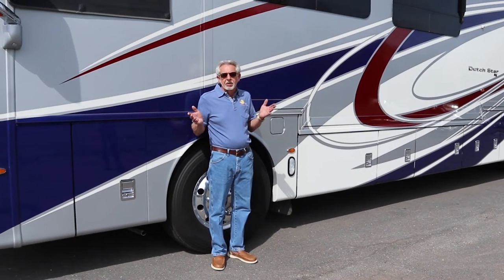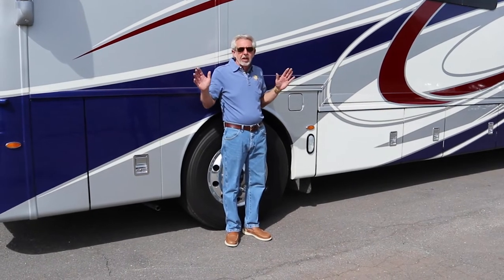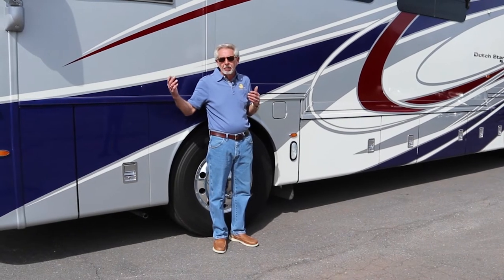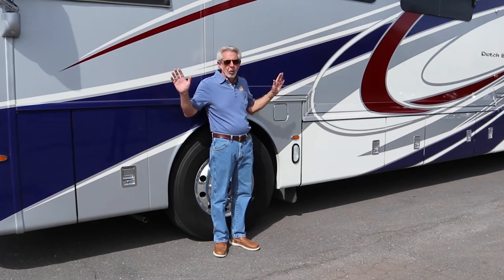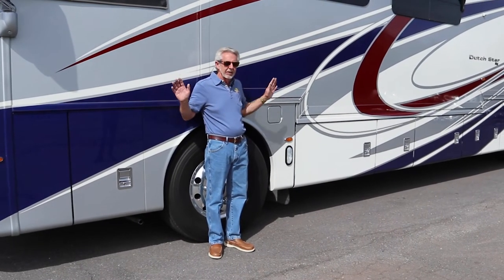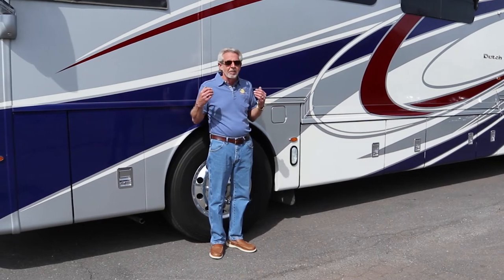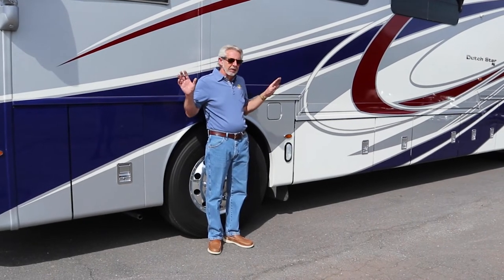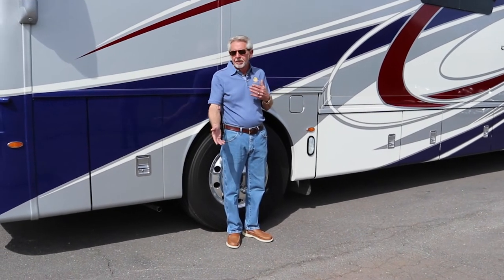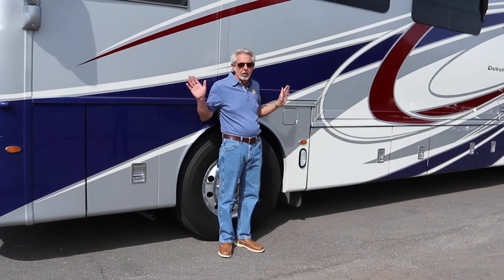The next thing to talk about is fuel stop safety, and this applies to rest areas as well. Anytime you exit your motorhome, but especially at fuel stops, I always put my back against the motorhome. This gives you peripheral vision. Typically, if somebody approaches you, they may want to draw your attention while somebody else comes at you from behind — they may want to take your wallet, or they may have a knife or a gun. Keeping your back against the motorhome makes sure you're not distracted. I don't want to be in a situation again where I feel my life is threatened. Whether you're young or old, it's a good practice — always be aware of your surroundings at fuel stops.